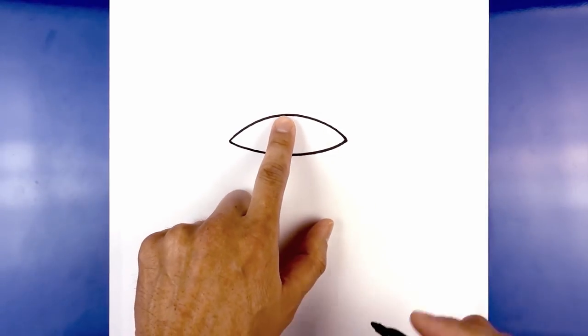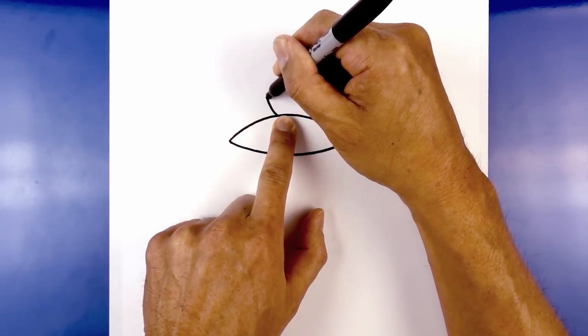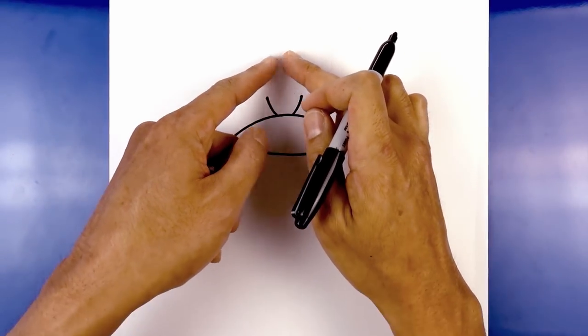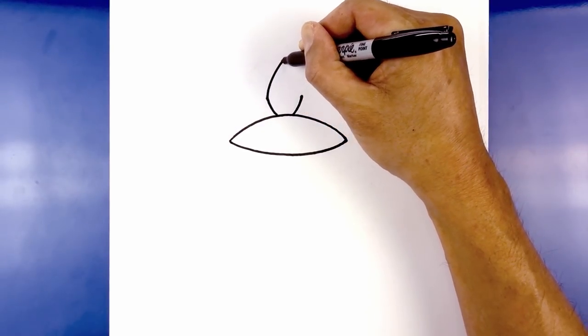Let's add in the top of the lamp. We're gonna leave a gap in the center. Over on the left I'm gonna draw a curve going out and then up, and we'll do the same thing on the right side to the same height. Now from here I'm gonna curve up and in towards the center point — start on the left, go up and then just pull that in.